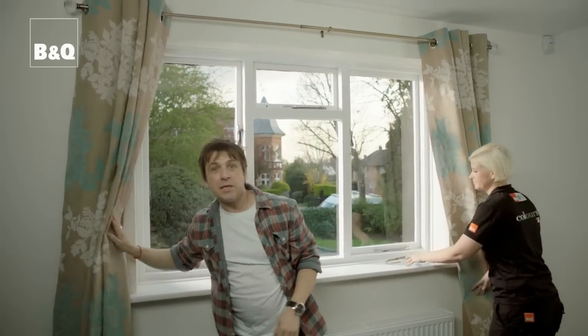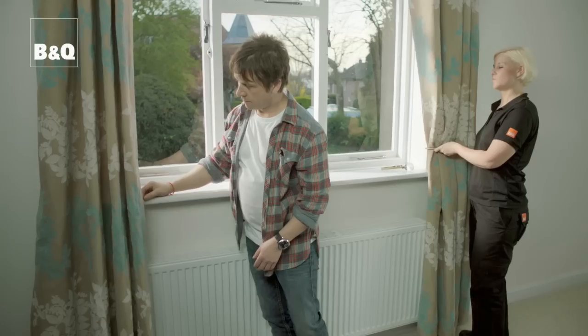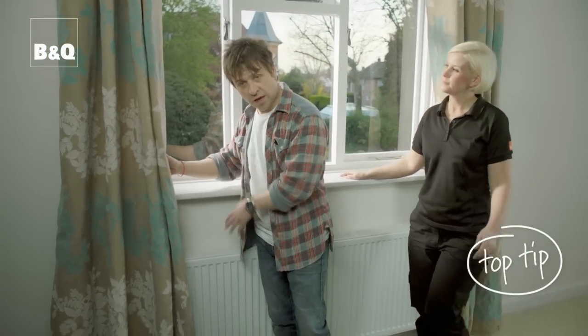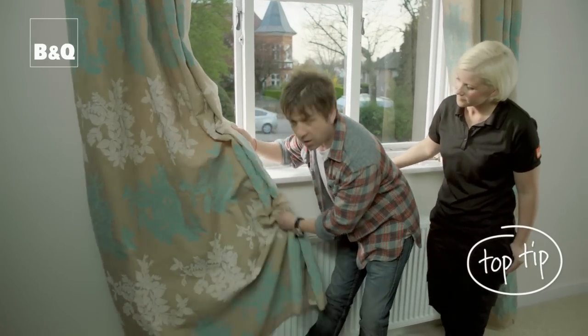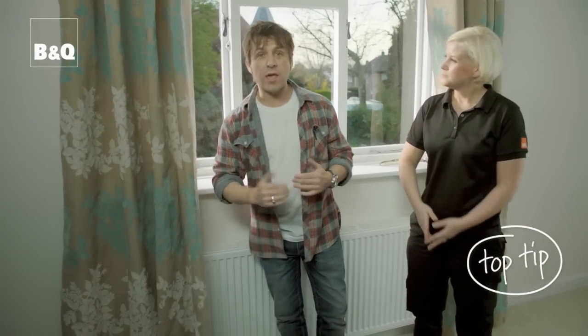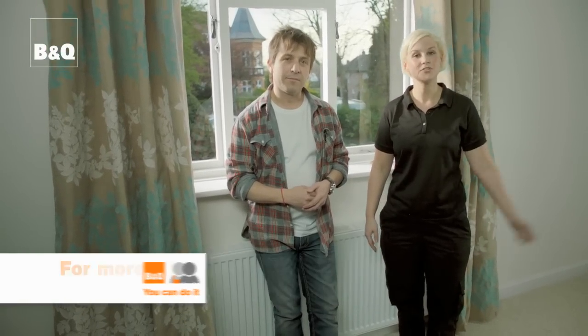There we go — it's as easy as that! You can also get matching tie backs that attach to the wall for that extra touch of style. Here's a top energy-saving tip: during winter when your heating is on, at night when your curtains are drawn, try tucking them in behind the radiator or resting them on the sill — that way you keep more heat in the room. For more ideas and know-how, check out more of our films or go to DIY.com or pop in store.